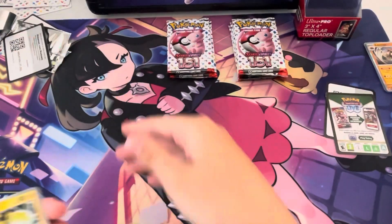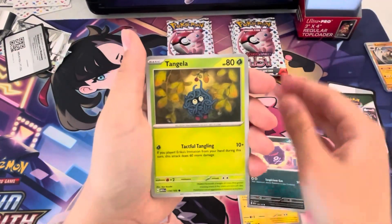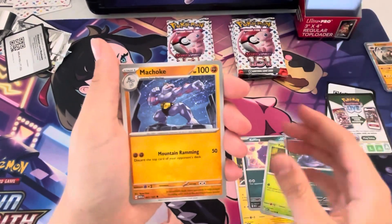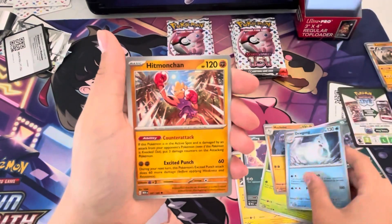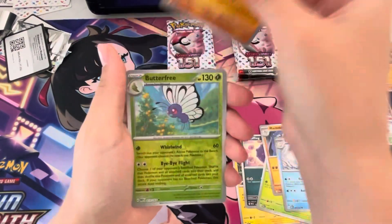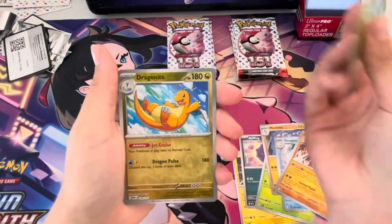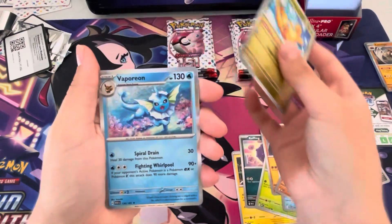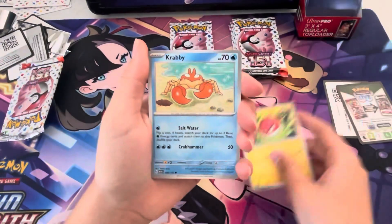Electabuzz, Koffing, Tangela, Grimer, Machop, Doduo, Hitmonchan — a few doubles in this pack. Butterfree reverse — nice! Dragonite reverse, one of my all-time favorite Pokémon, into a Vaporeon holo. Oh, good pack!